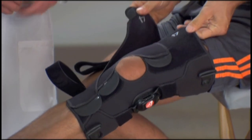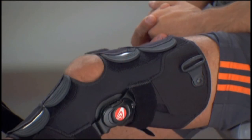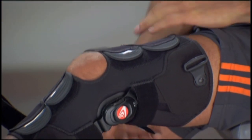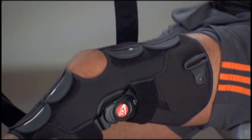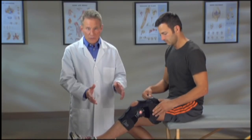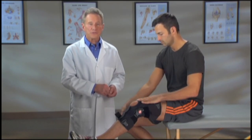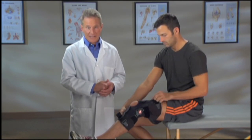Now tab number four, pull it across the upper thigh. Finally, pass strap number five through the ring on the outside of the thigh. To make sure the brace doesn't move, continue to hold the brace with one hand while you pull the strap snugly and attach it back on itself.